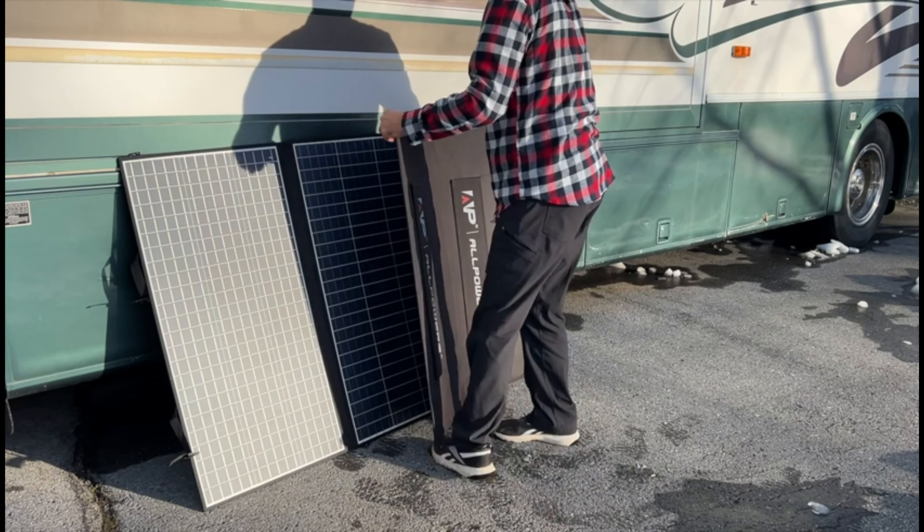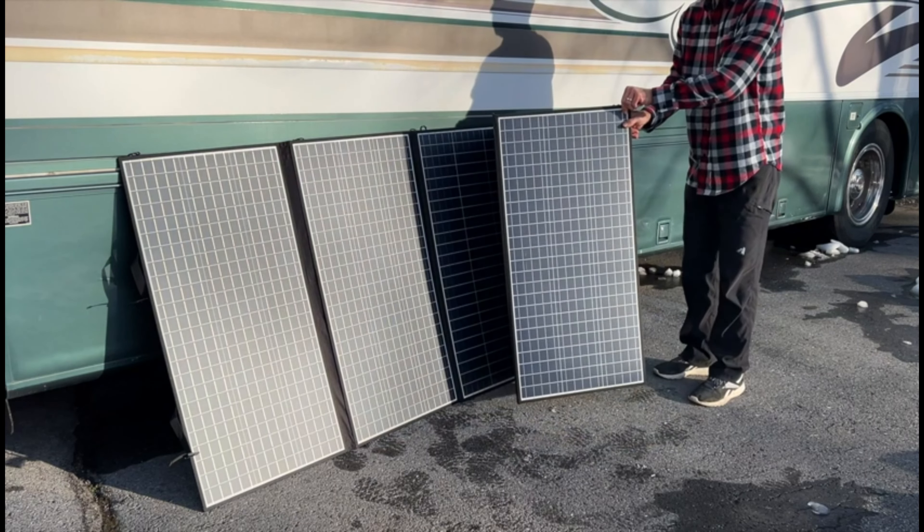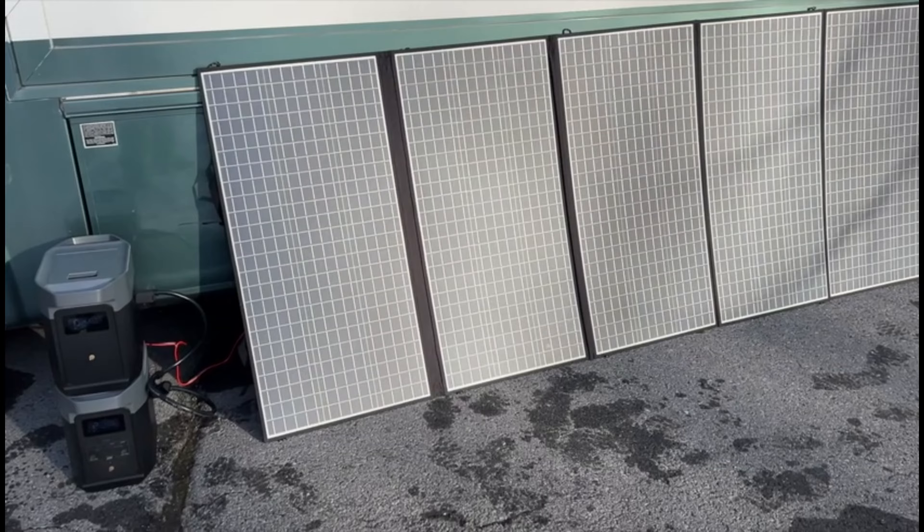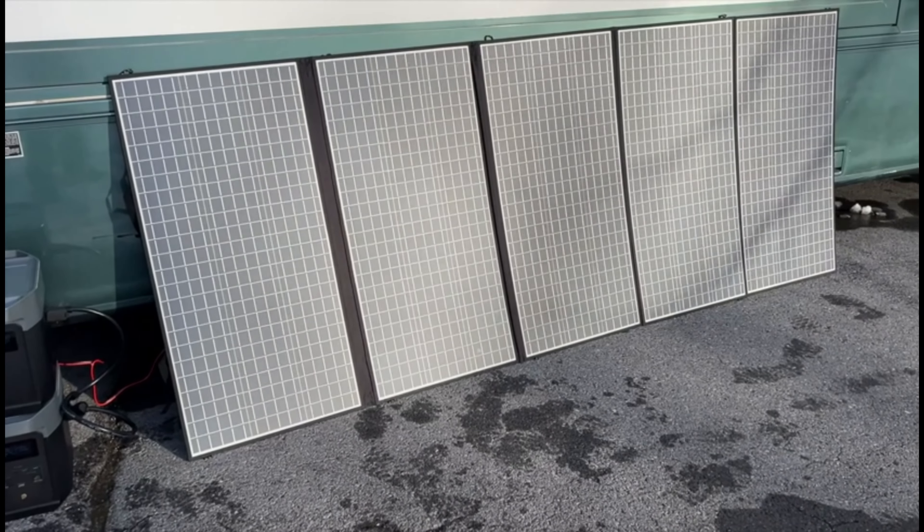The panel unfolds and folds up nicely. It's IP67 waterproof, so you don't have to worry about it getting wet. At around 40 pounds, I don't find it hard to carry around. So if you're looking for a portable solar panel rated for 400 watts, this AllPowers panel is a great option.